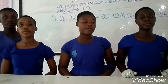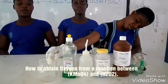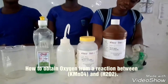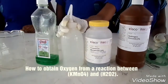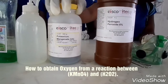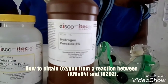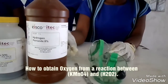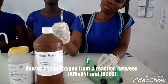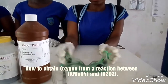The apparatus needed for this experiment are a B-cap, a bottle of liquid soap, a wash bottle which contains distilled water, a bottle of potassium permanganate, a bottle of hydrogen peroxide, a sterile which is going to be used to stir the solution, and a spatula which is going to be used in fetching the potassium permanganate.